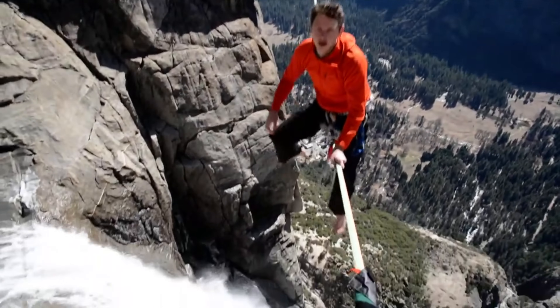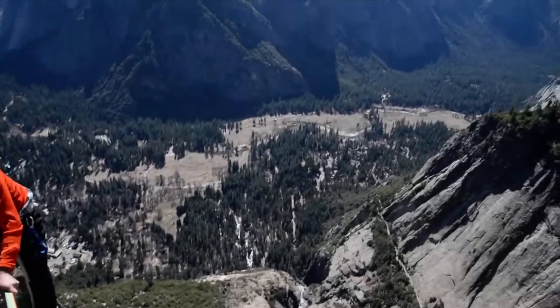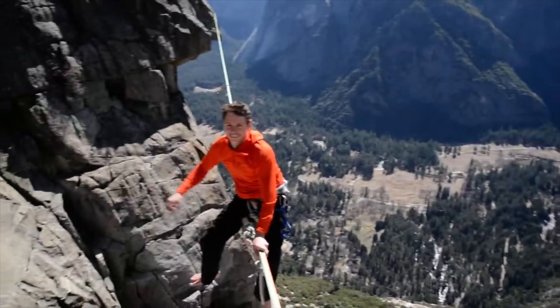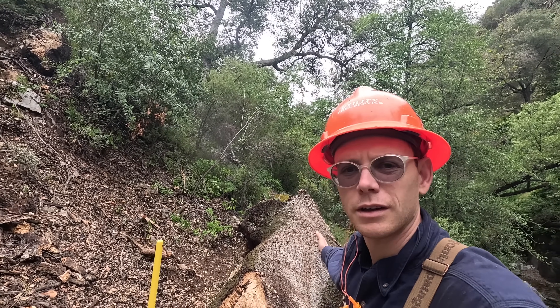That's me on a slack line over Yosemite Falls, and it was not tensioned with a grip hoist — you don't need one. Here's how I would move this.